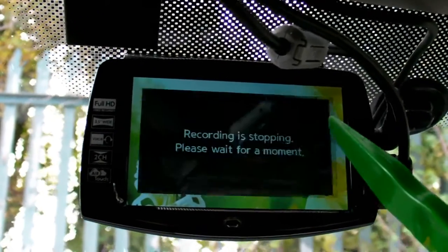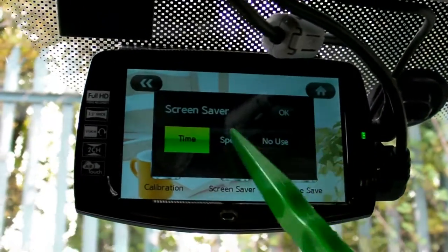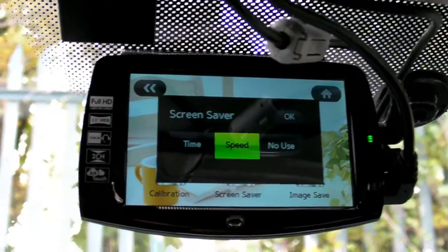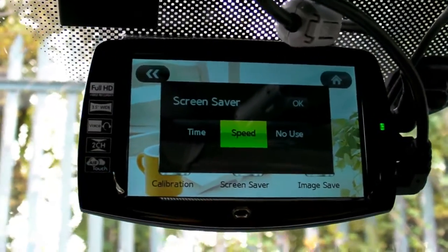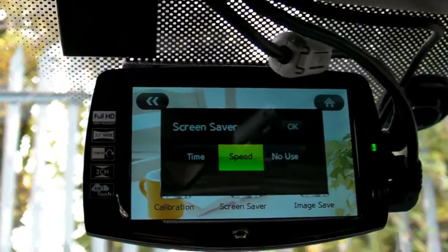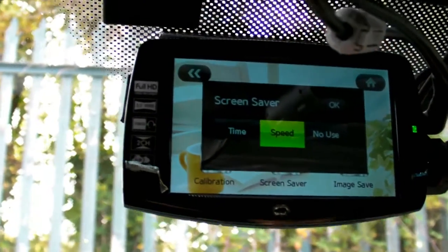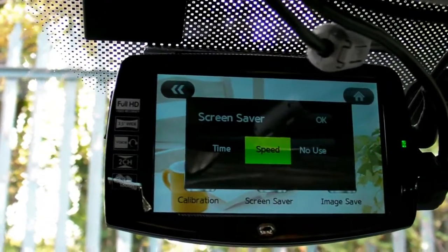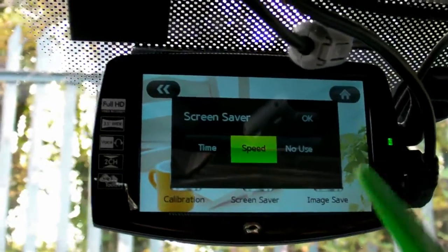About the speed screen saver: after one minute if there is no tapping on the screen, it will show the actual speed detected from the GPS. So after one minute of the front camera view, it goes into speed mode and shows the speed on screen. After another one minute it goes to the black screen.